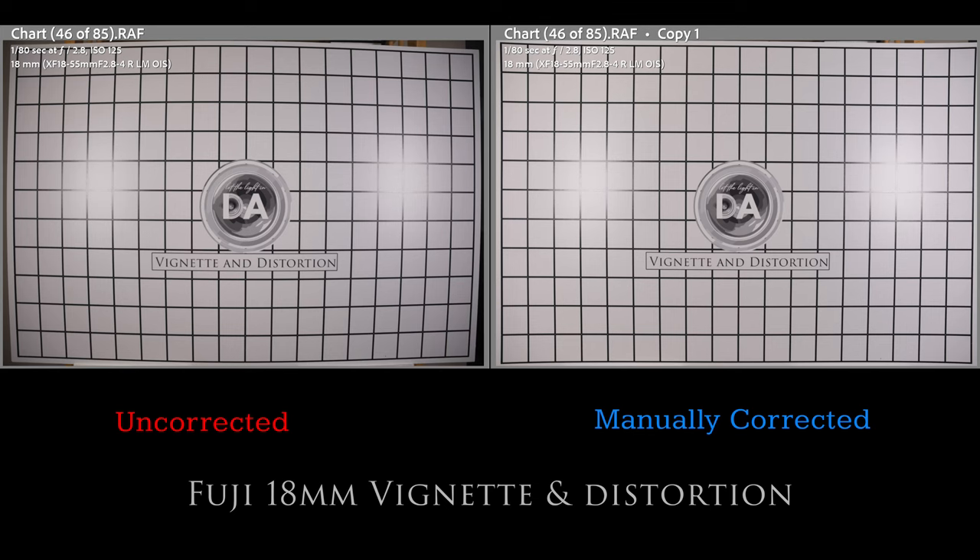The major disadvantage relative to the competitors is the variable aperture — as you go throughout the zoom range, you get increasingly less light-gathering potential. And unlike stopping a fixed aperture lens down, f4 on the telephoto end of this lens is still wide open, so it doesn't benefit from stopping down. When it comes to vignette and distortion, there's some give and take between this and the 16-55mm. This has a little less distortion — a very mild mustache pattern left behind with only a plus 19 correction needed on the wide end, which is better than the 16-55mm's plus 22 and the Sigma's plus 24.